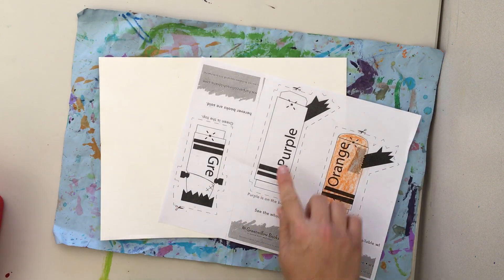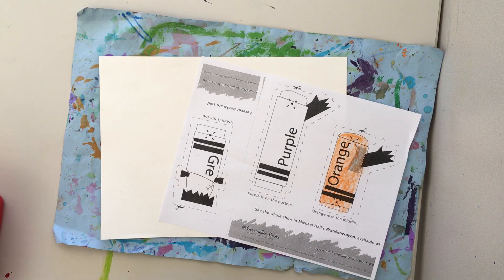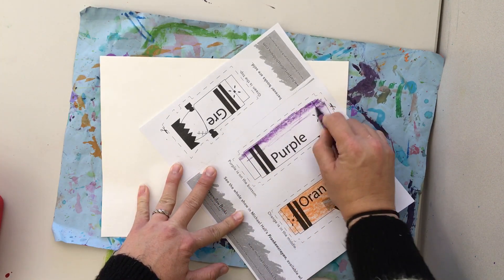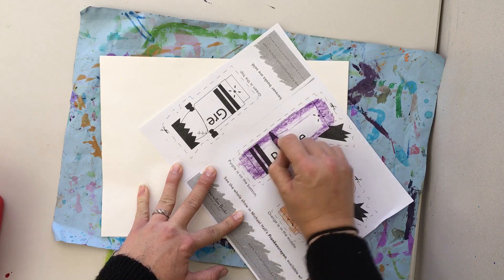Then it says P-U-R-P-L-E — that's how you spell purple. I'm gonna look for a purple crayon, or on the wrapper it says violet. I'm gonna color it violet around the outside and then taking steps.